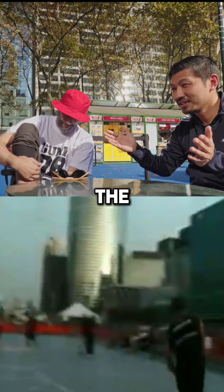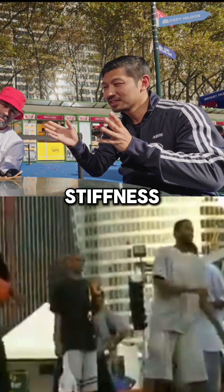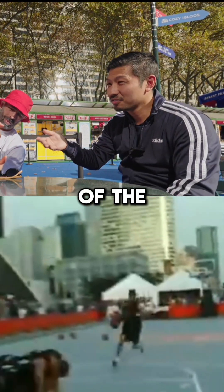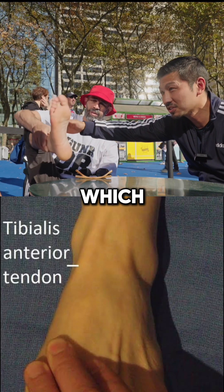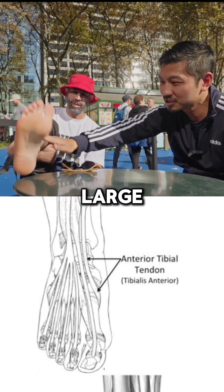There is a spectrum of the range of the tissue stiffness and the function of the foot. One of the things that we look for, for example, is the anterior tibial tendon, which is the tendon in the front — this large tendon in the front.